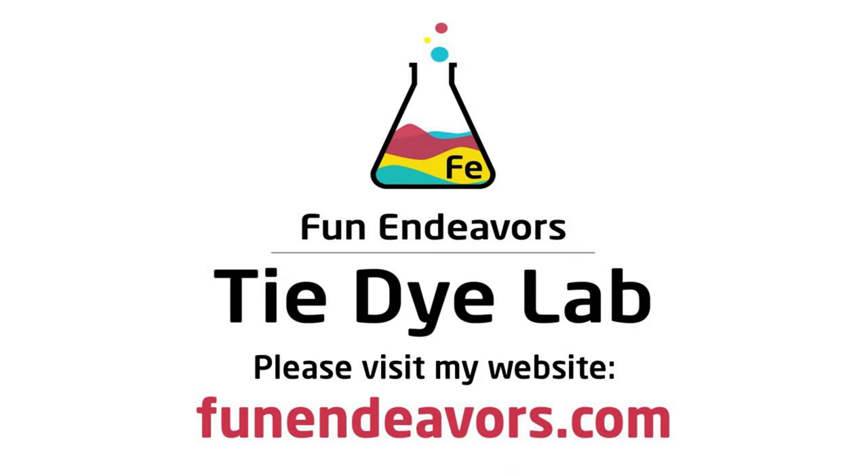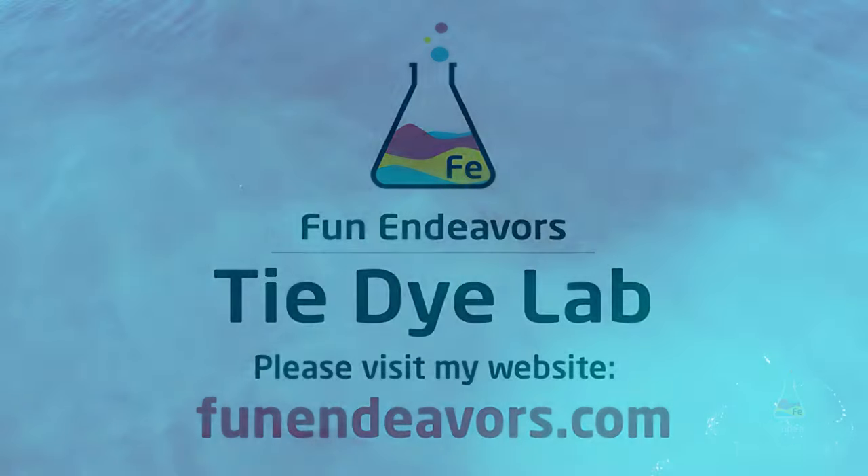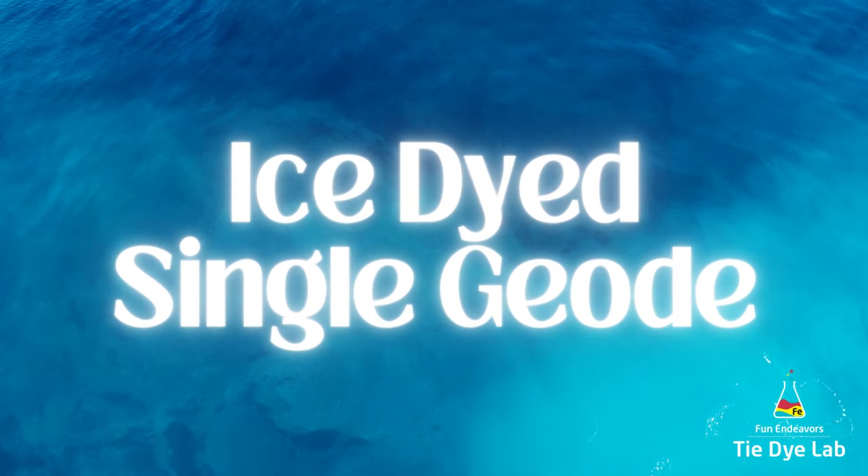Hi guys, it's Angie with Fun Endeavor's Tie Dye Lab. Today let's make an ice dyed geode, and I'm going to make this one in some blue and teal type colors.